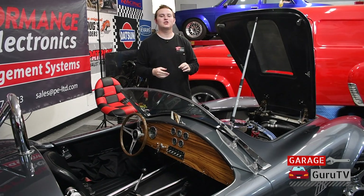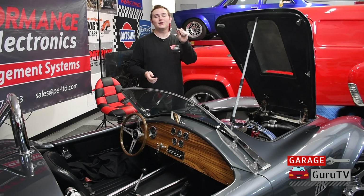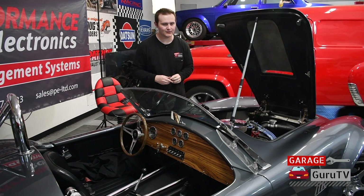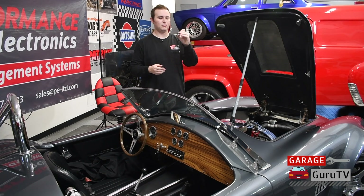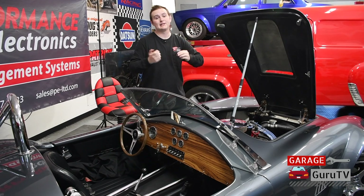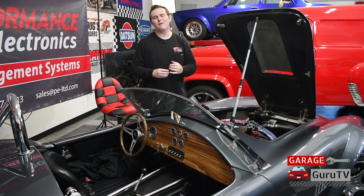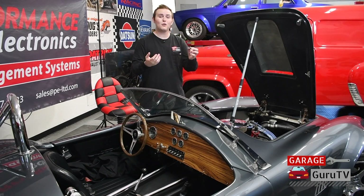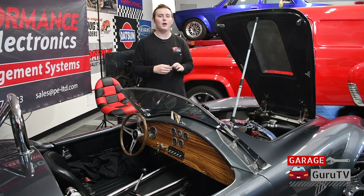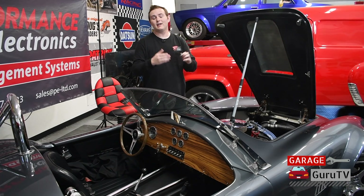In order to install the Performance Electronics Wideband O2 kit into your vehicle, you'll need an O2 sensor bung welded into your exhaust after your collector. All an O2 sensor bung is is a bung that gets welded into your exhaust that has the threads for the O2 sensor. You can weld it in yourself if you're a competent welder, or you can have a muffler shop weld it in for you — it won't be that expensive. Performance Electronics includes a mild steel bung with their kit, but if you have a stainless steel exhaust you can get a stainless one, and if you have a titanium exhaust you can get a titanium one as well.